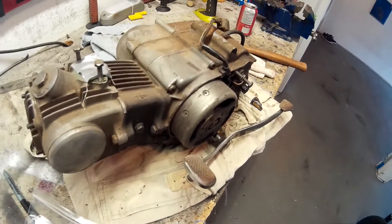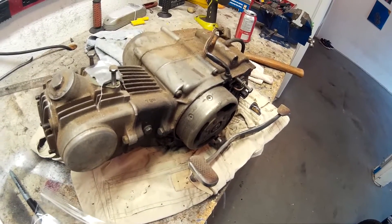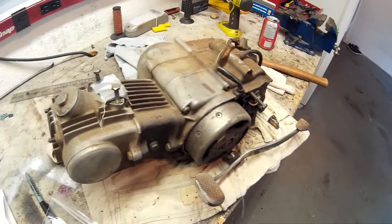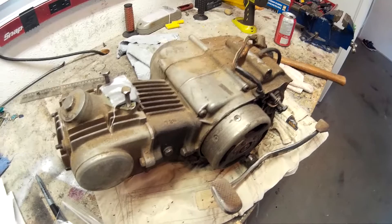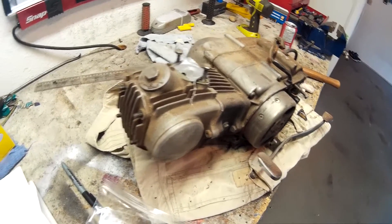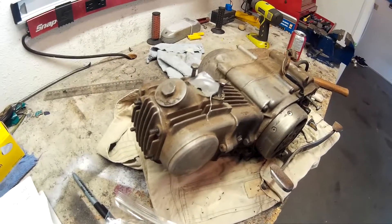This one here has got no compression. The other TT-70 I rebuilt a few years back had good compression and I didn't have to do much of the engine. But this one here has zero compression. Either the rings are gone or the valves are burned out — so we'll see what happens.